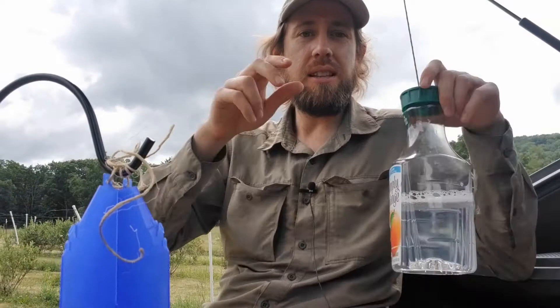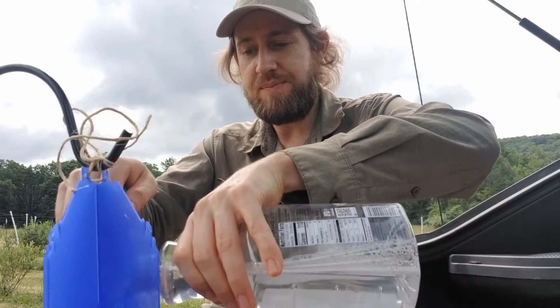The final step for setup is to add some soapy water — you only need about an inch or so of water in the bowl and you're good to go.